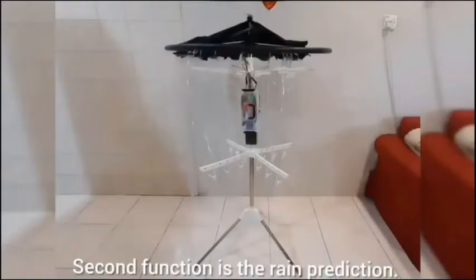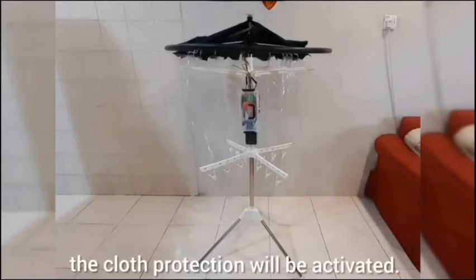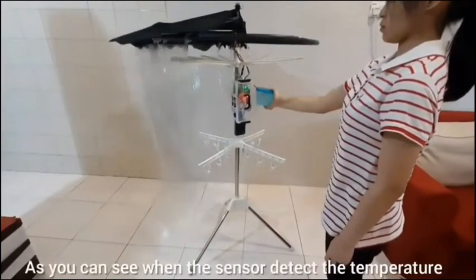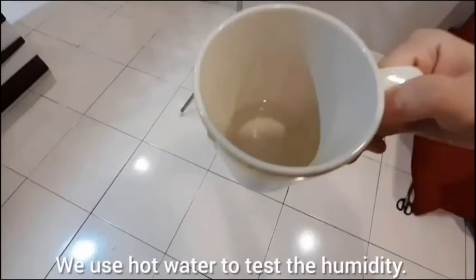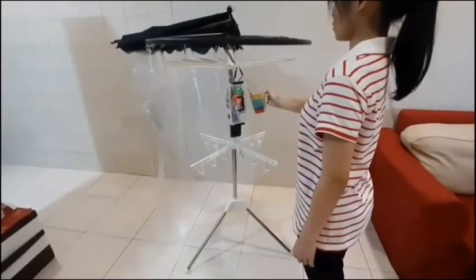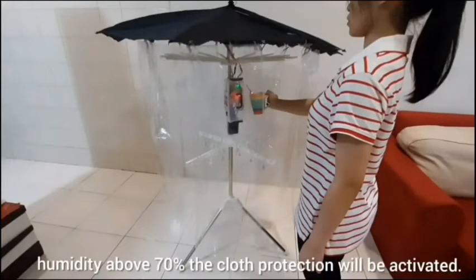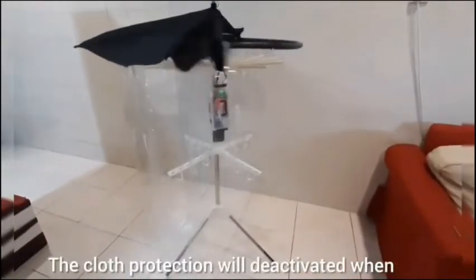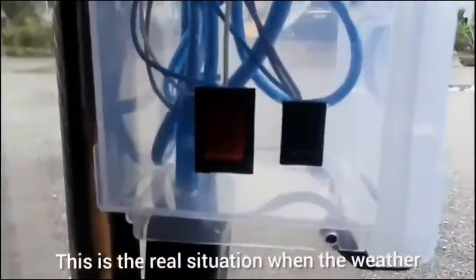The second function is rain prediction. When the temperature is below 25 degrees Celsius and humidity above 70%, the cloth protection will be activated. We use ice to test the temperature. As you can see, when the sensor detects temperature below 25 degrees Celsius, the cloth protection activates. Similarly, when the sensor detects humidity above 70%, the cloth protection activates. It deactivates when the temperature is above 25 degrees Celsius and humidity below 70%. This is the real situation when rain is coming soon.